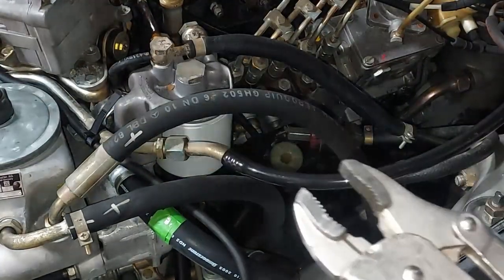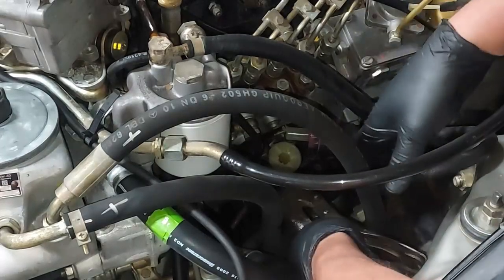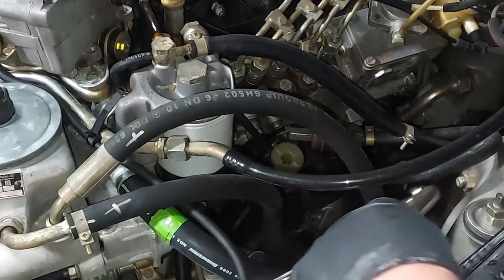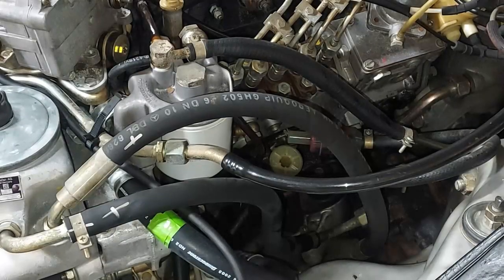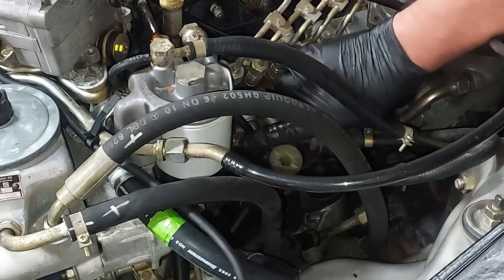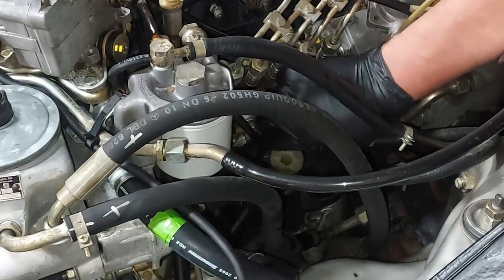There's no easy way to remove this primer pump. The best way is to get vice grips down here and wiggle through all the mess underneath. It's not easy the first time — you've got to get the wrench in exactly the right position and be careful not to hit the plastic fuel line next to it and rupture it.